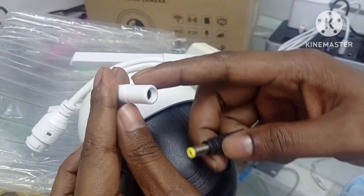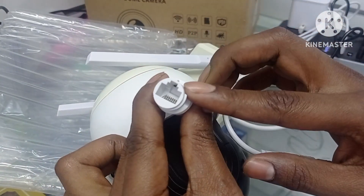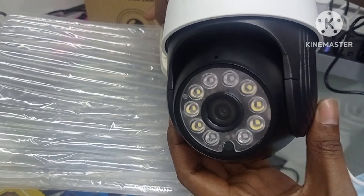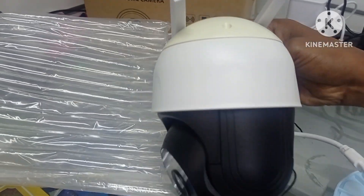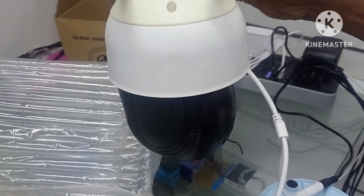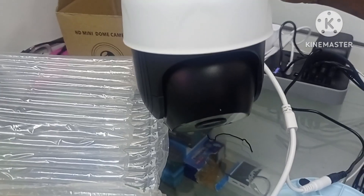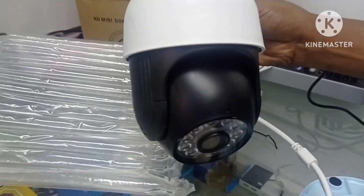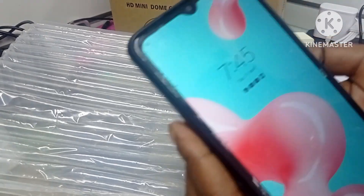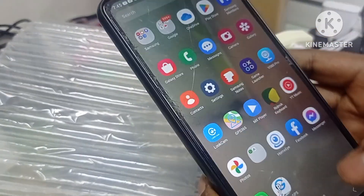This one is the charger connector. This is the Wi-Fi connector. Wi-Fi cable. This one is the charger.